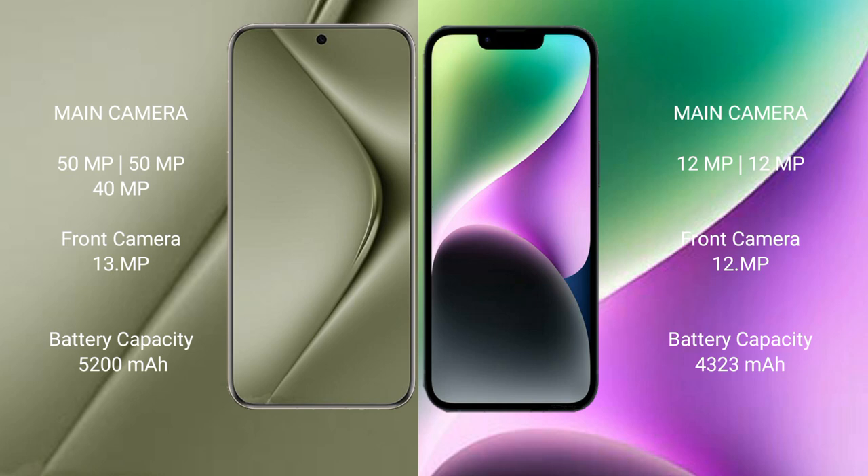The Huawei Pura 70 Ultra has a 5200mAh battery with 100W fast charging support. The iPhone 14 Plus has a 4323mAh battery with MagSafe fast charging support.